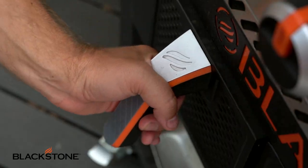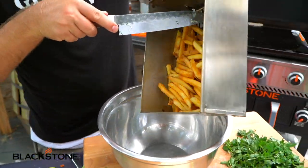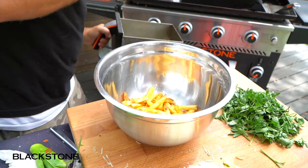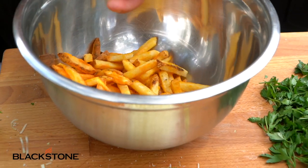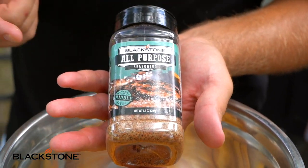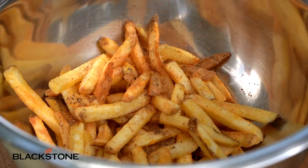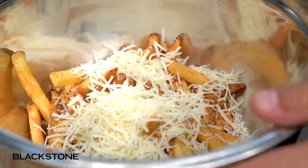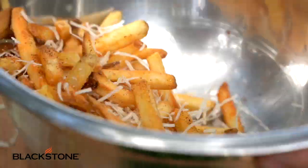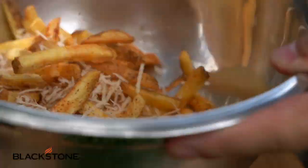And we're back — the fries are crisp and delicious. The thing I love most about this air fryer is truly how quick it goes. We dump these into a bowl, hit them with just a touch of all-purpose seasoning, and then add our shredded Parmesan right when they come out while they're hot so the Parmesan starts to melt onto those fries.